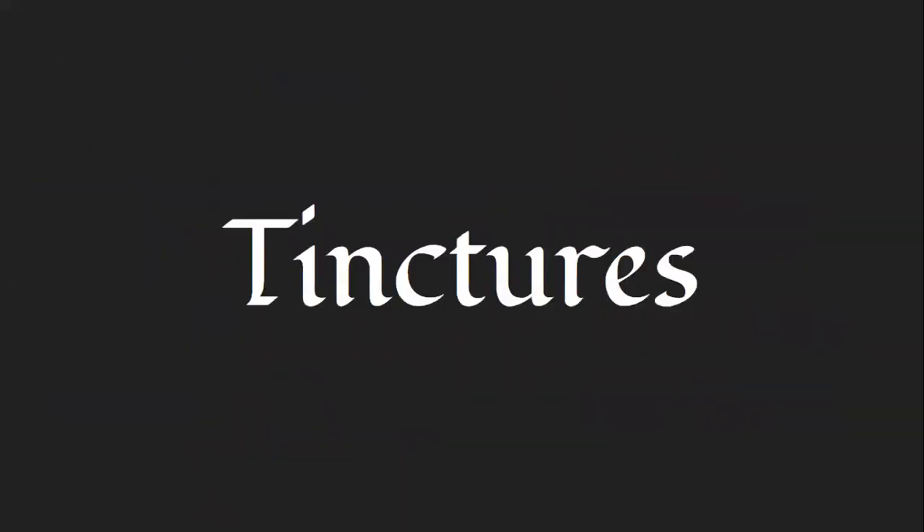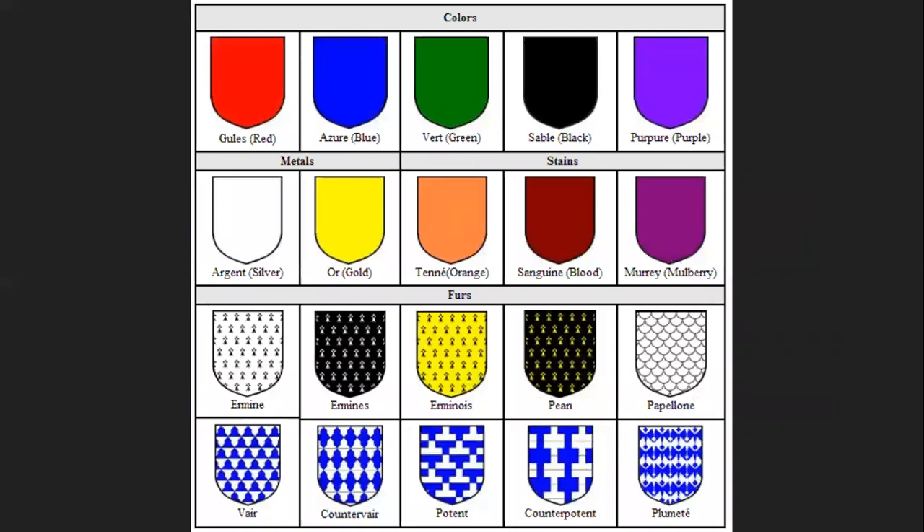First we're going to talk about tinctures themselves. All of the charts shown I have pulled off the internet and sources will be listed in the description. The first set is the colors: gules, azure, vert, sable, purpure — basically the five standard colors, representing red, blue, green, black, and purple. There is some debate about what exact shade each represents. I'll be the first to tell you I'm actually a colorblind herald, so I'm not going to give advice on shades.